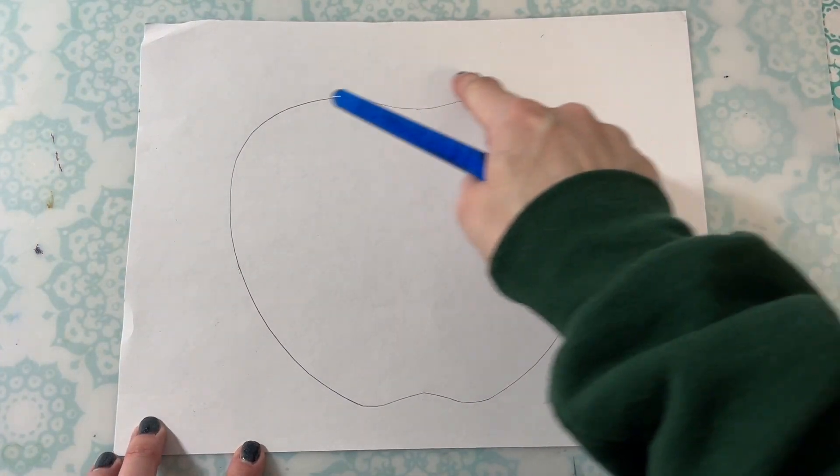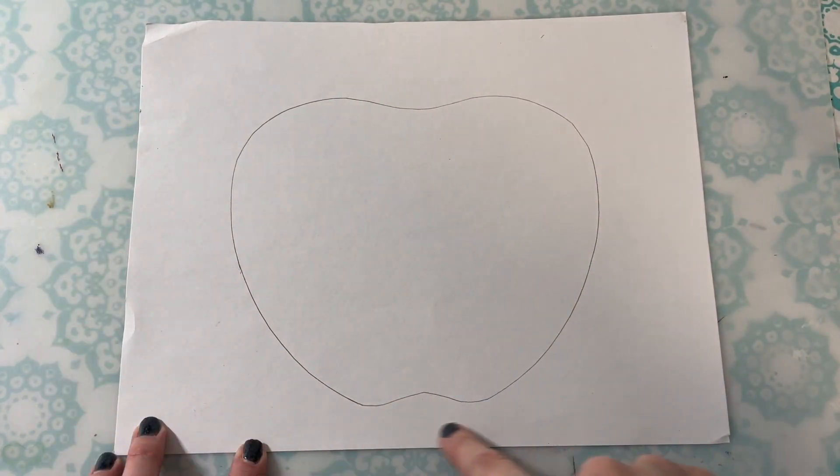Then, using one color choice, paint your entire background of your apple.